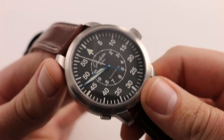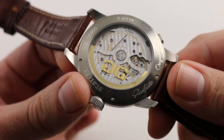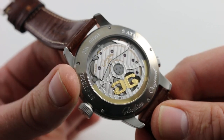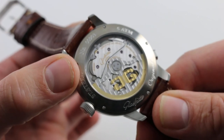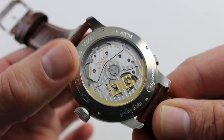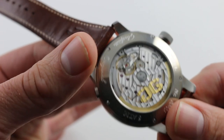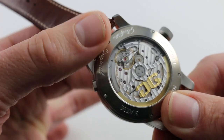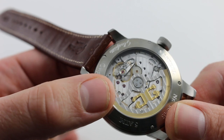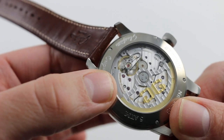Returning to the Glashütte Original Senator Navigator — you saw it in low light and no light. Now, turning it over, we look at the in-house automatic winding caliber 100-09. It's a twin barrel setup, automatic winding, executed entirely in Glashütte. Twin barrels provide stability rather than an exceptionally huge power reserve — the power reserve is a robust 55 hours — with exceptional chronometric performance throughout that span. The watch operates at 4 Hz, 28,800 vibrations per hour, and features a gorgeous swan's neck regulator. It is a modern caliber designed for sports watch use, more aviator-inspired than an all-around sports watch.